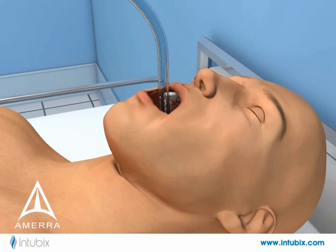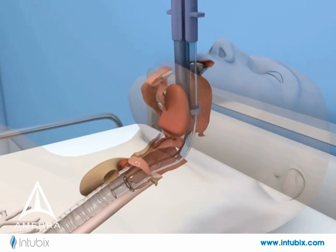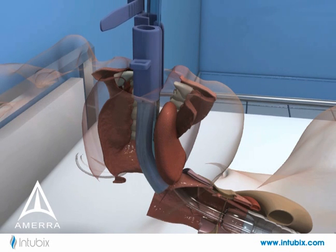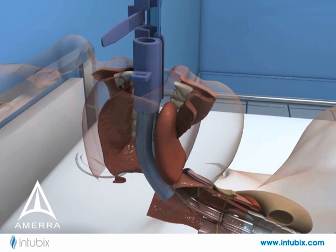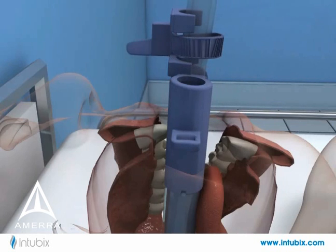Starting with a patient who has been intubated in the normal fashion, the Intubix device attaches to the ET tube distal clip first, and then the proximal clip slides on. The zip tie securely holds the ET tube in place, and a quick release allows easy adjustment of the ET tube's depth.